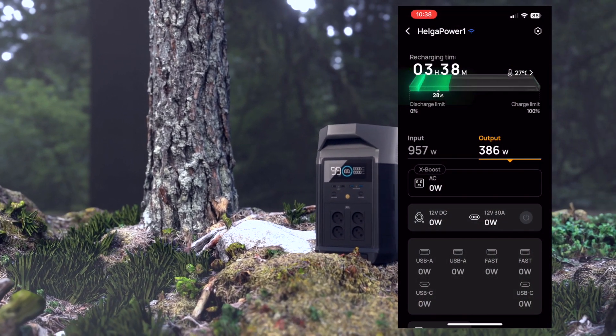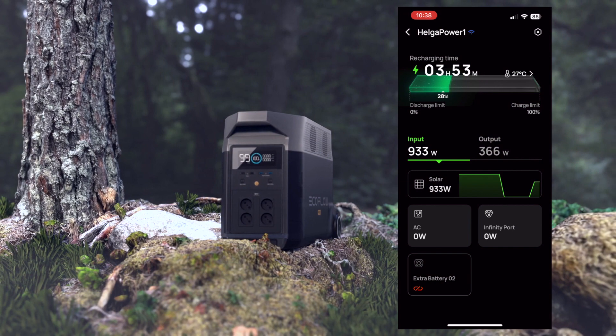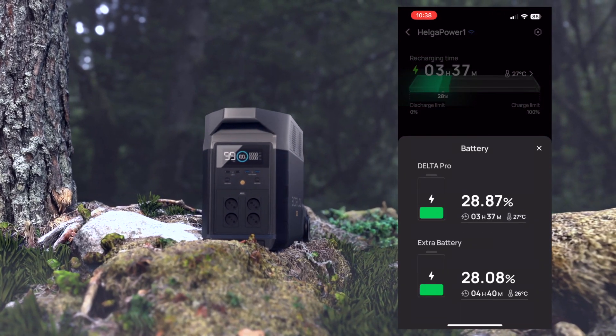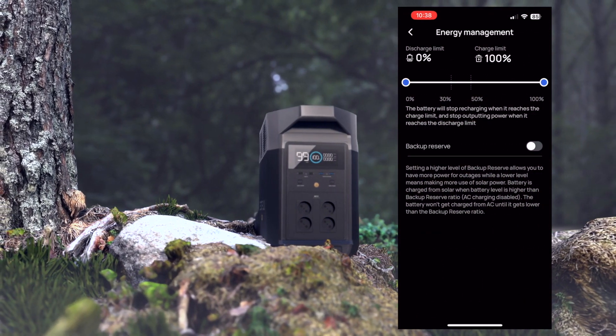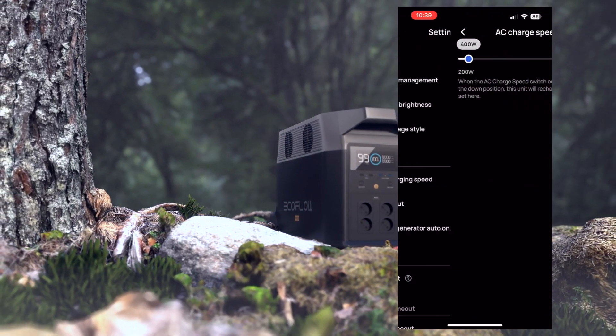One of EcoFlow's strong points is its software. The app is fast and smooth, almost real-time, and can work both through Wi-Fi and Bluetooth connection. The app gives a nice visual presentation of what is happening, and there are also a good set of options in the settings menu.